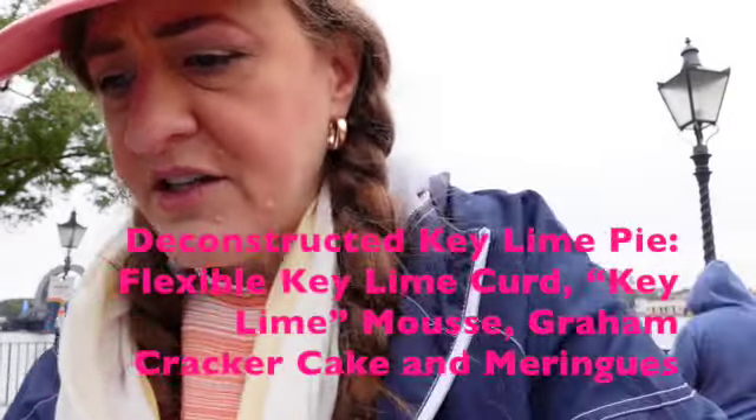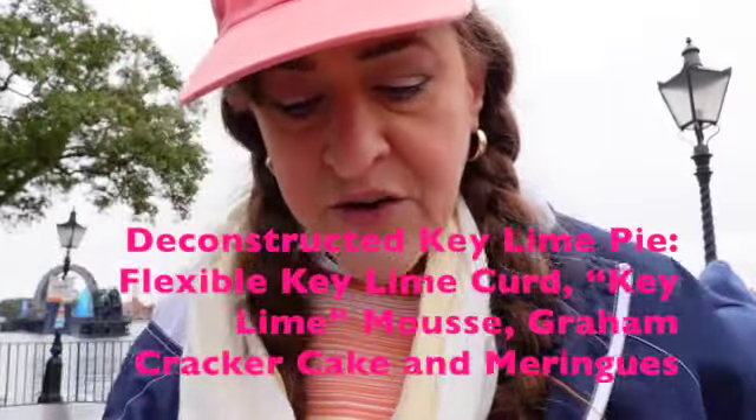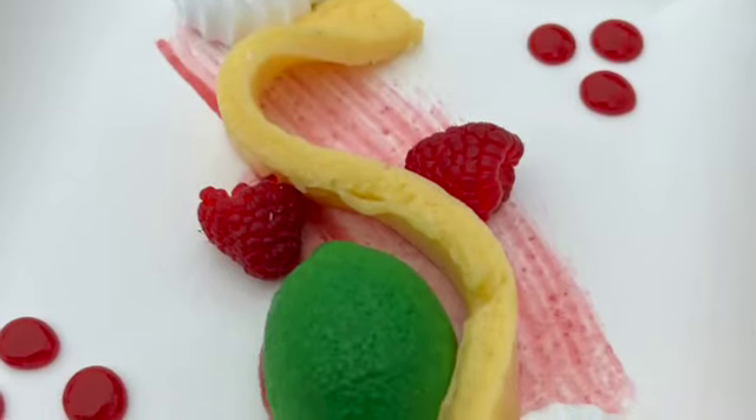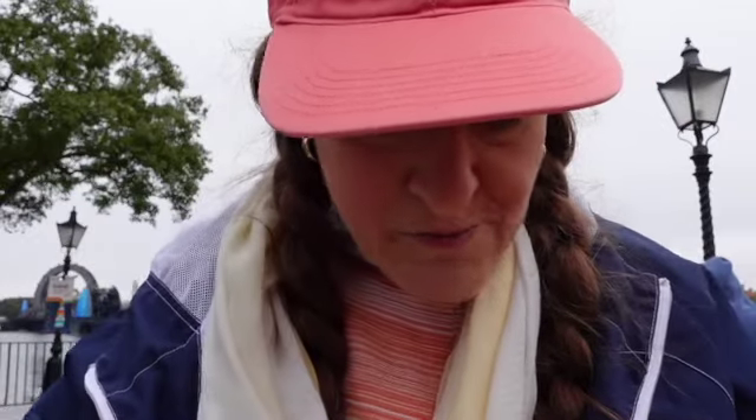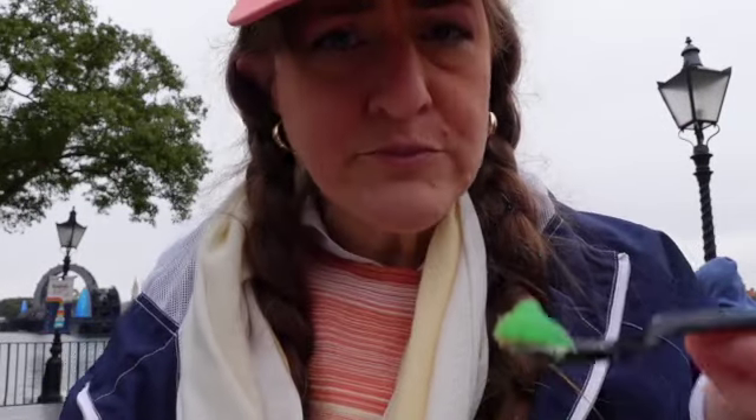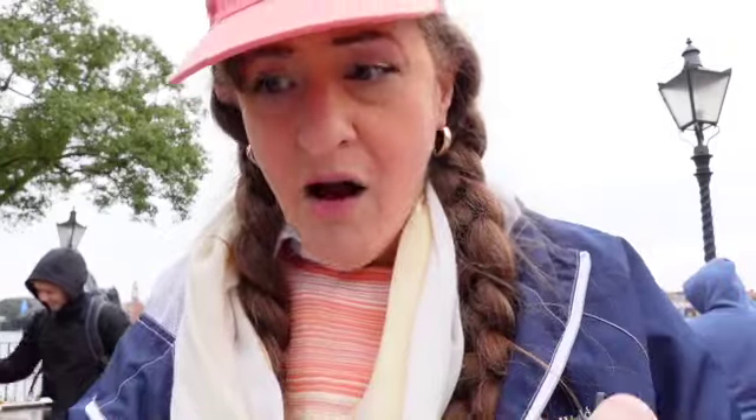The next one we're doing is the deconstructed key lime pie. What it's missing is the graham cracker, which I'm hoping will be okay. It's got a meringue, some oddly shaped lime curd, some raspberries, and key lime mousse. That's good. That's really good — even without the graham cracker. I can tell where I'm missing that graham cracker flavor, but awesome.